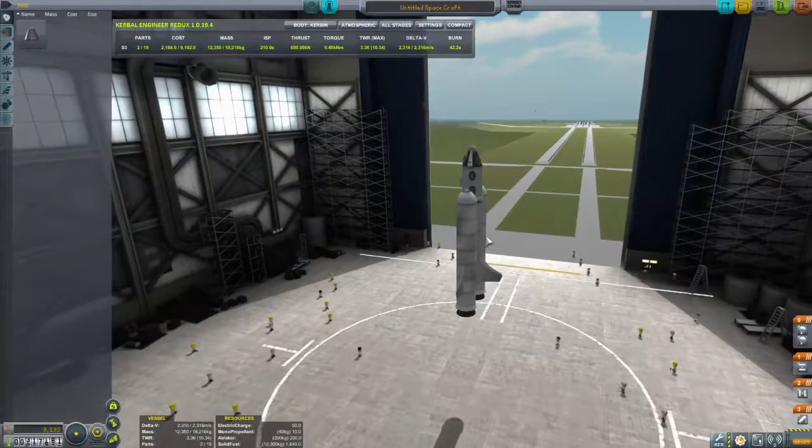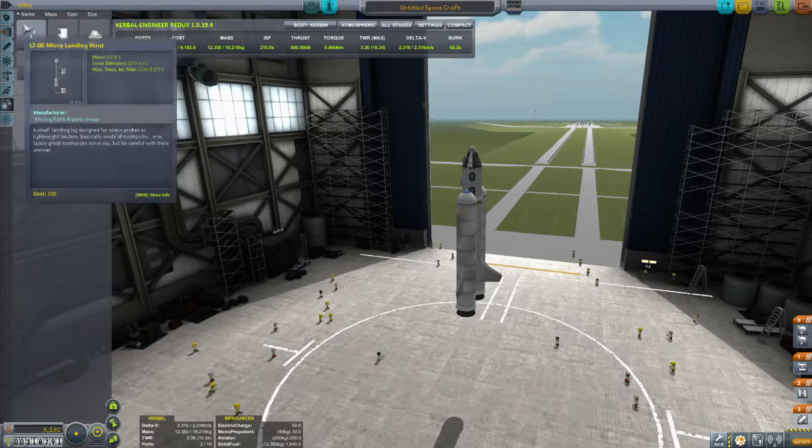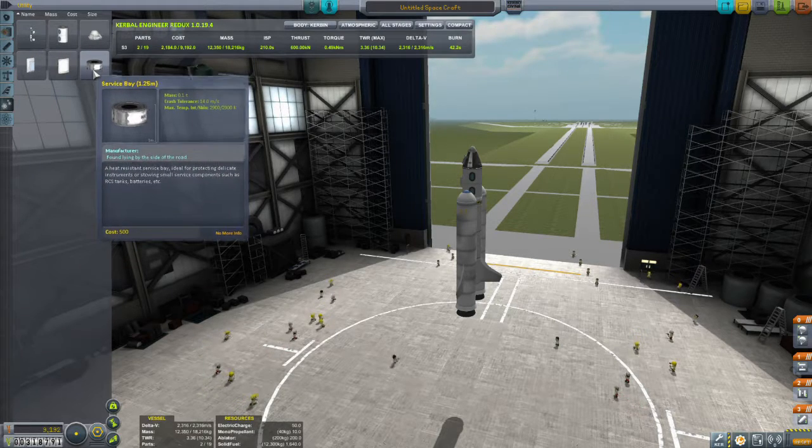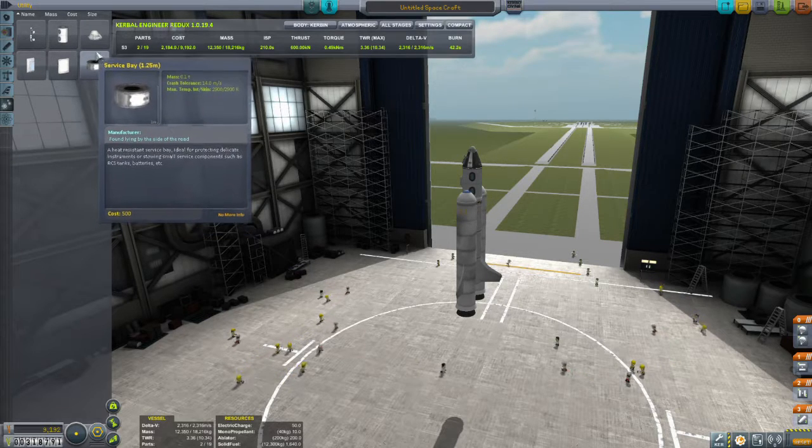Do you have batteries if you go into utility? No batteries. I think it's because I set him on to that thing so quick, and then he just started using it. I think he might have just used all the charge.